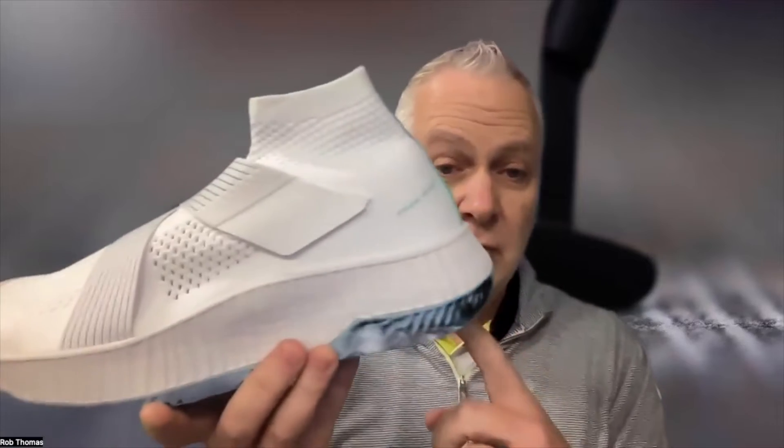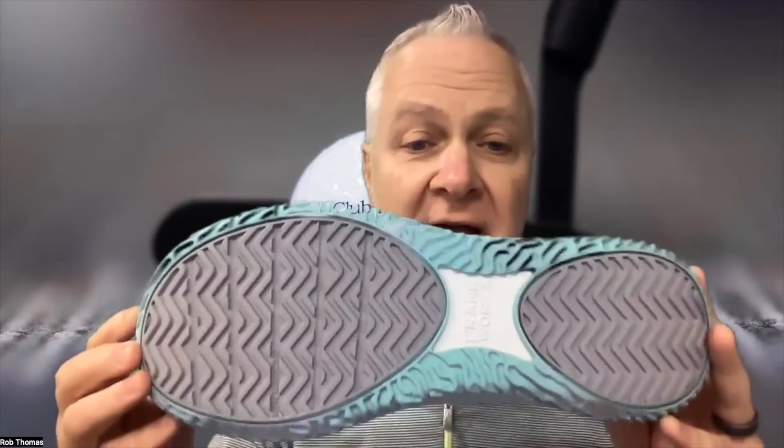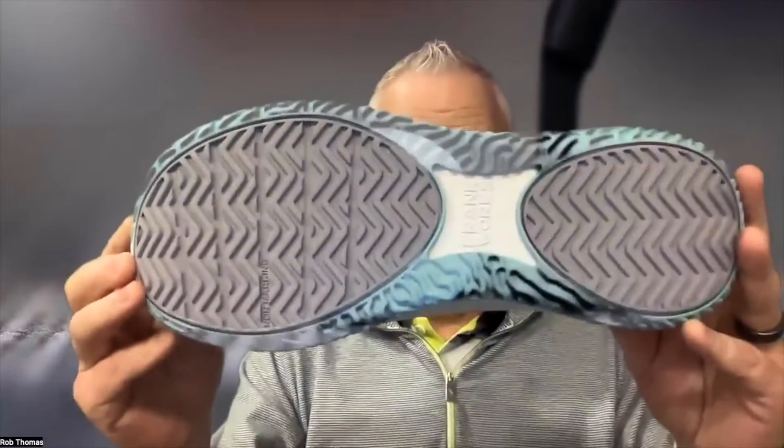That's a men's nine, a women's 10 — so a little bit more if you have big feet, a little bit less if you have small feet. The heel-to-toe drop is six millimeters, and the outsole was designed for hard courts but can really be used on a variety of surfaces.